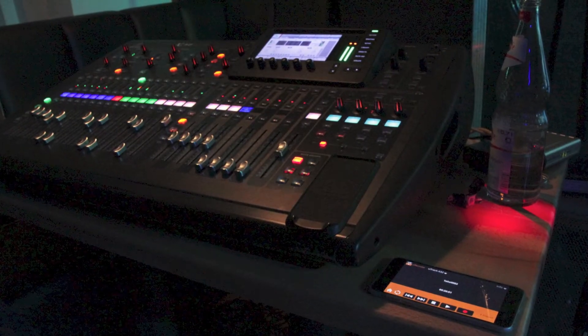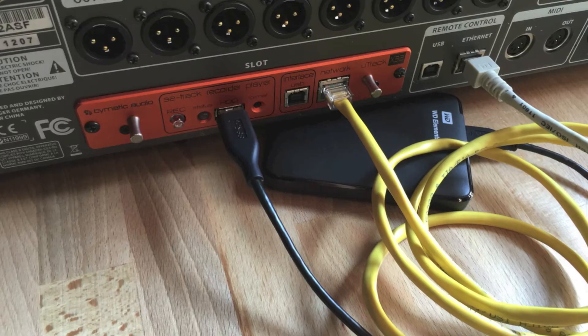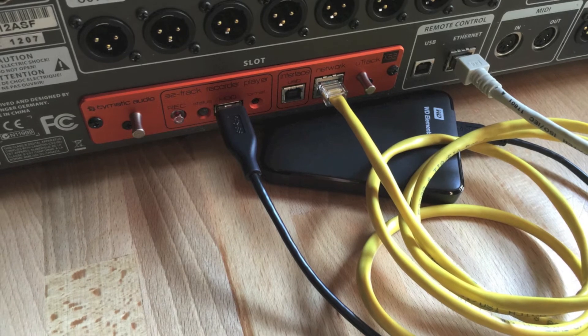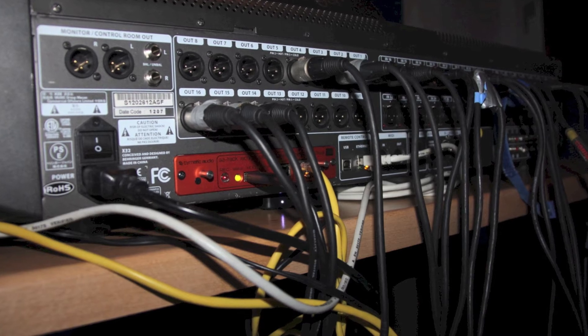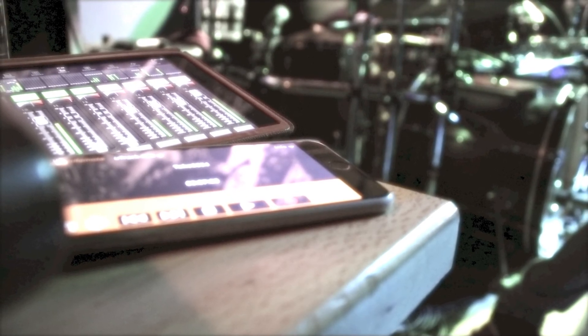The U-Track X32 is perfect for live recording, especially at places where you do not have much space for your FOH position. Instead of bringing your computer to the venue, you just bring a spare 2.5-inch hard disk connected to the U-Track X32 and record 32 tracks in an instant. Connect to the card via your Wi-Fi router with your tablet or your phone to remote control the card during the gig.